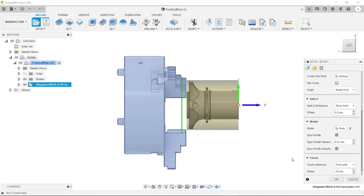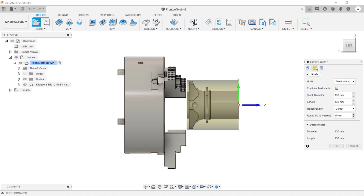The next thing we want to do is to ensure that the size of this stock in our setup matches the same sizes as the stock in reality. To do this we need to go into the stock tab. As you can see here we have different options for specifying different stocks. For this though we need to keep it as fixed size cylinder. The diameter we're going to keep as 130, and the length I'm going to adjust to 170 millimeters.